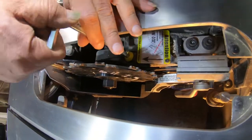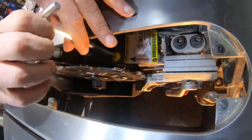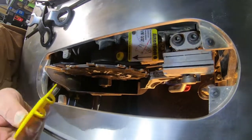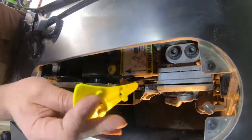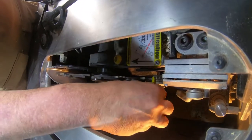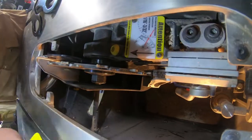There we go. It's supposed to be the thickness of a nickel — about the thickness of a nickel. A little bit more.